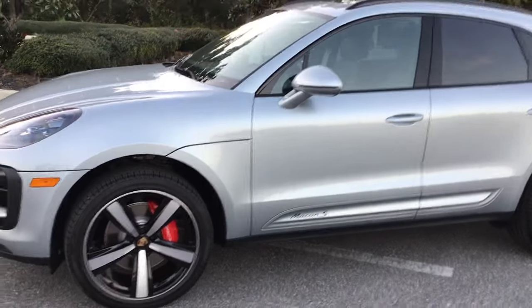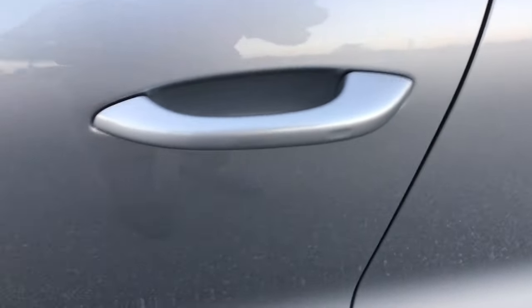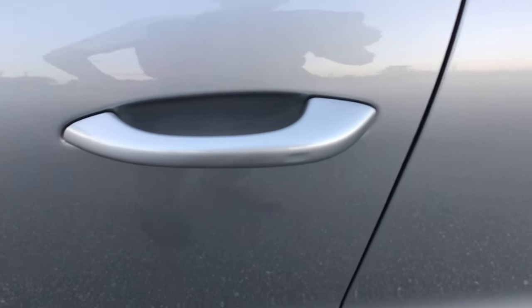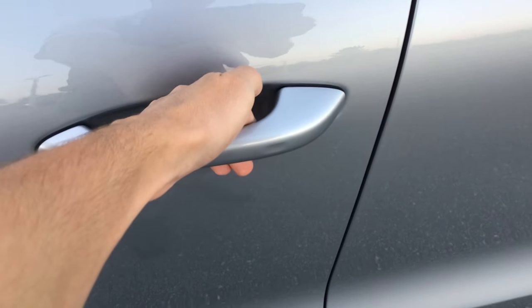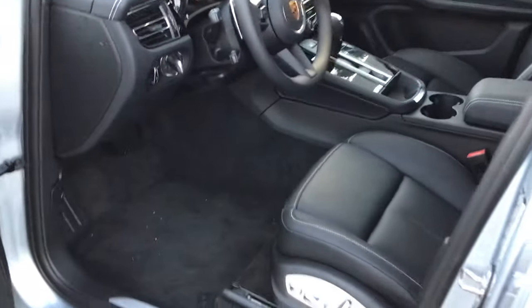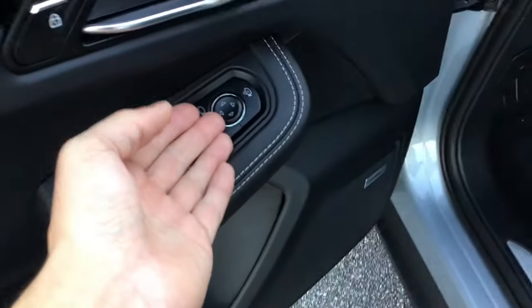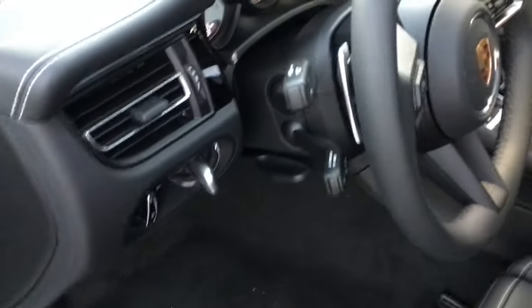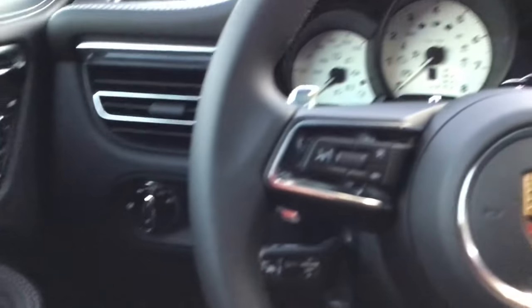The first thing we're going to do is unlock the car. As covered in the other video, you can unlock it either by pulling out the key and manually pressing the button, or by reaching up for the door handle. Once inside the car, there are a lot of settings to discuss. We've already seen how to adjust the seat settings, mirrors, and depending on your year you may have an electronic or manual steering column due to chip shortages — and that's perfectly okay.